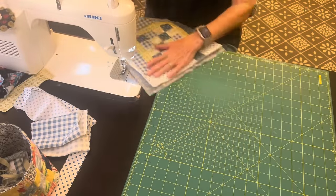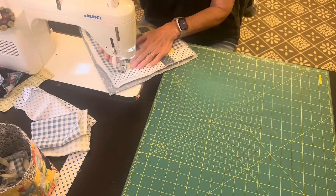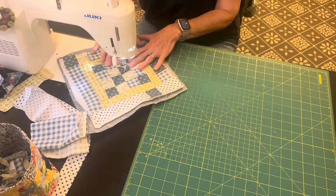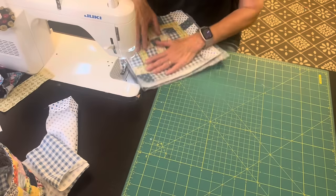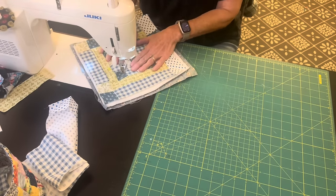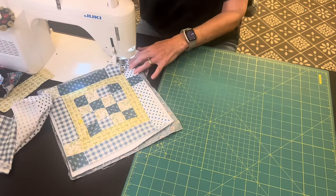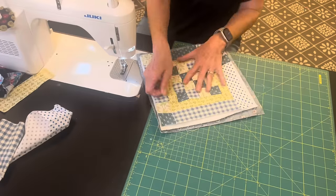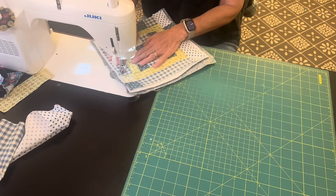I will be lengthening my stitch length, making it just a little bit bigger, and I'm going to stitch diagonally through my potholder following those little squares in the patchwork. I didn't need to mark because the squares are small enough to go through diagonally without any trouble.